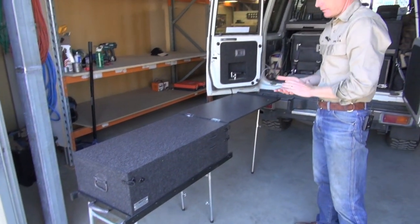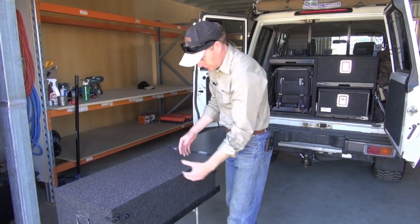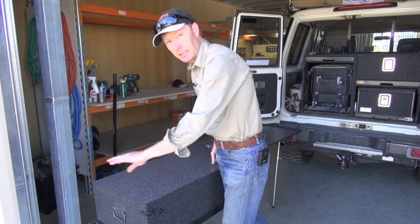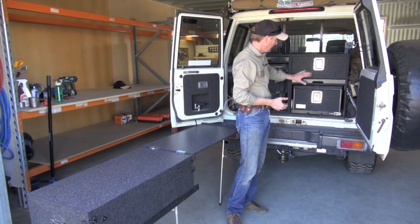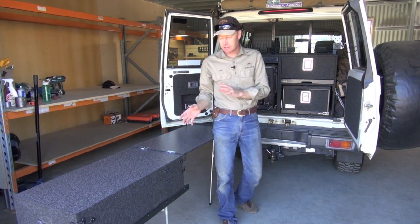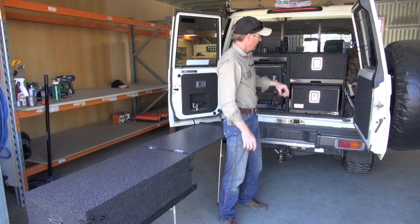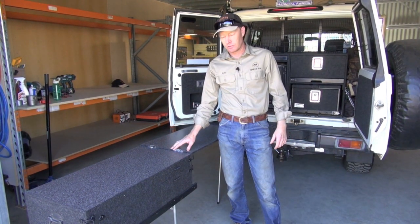The three-drawer car back version works a little bit better when you've got it out to use it, because you've got access to these two side drawers which are very handy. Whereas the single drawer, you've only got access from the end. So the rule is: if you're going to have a kitchen inside a carcass, always use the single drawer. If it's just a kitchen on its own on the back of a ute or wagon with two drawers side by side, put the car back on top and go for the three-drawer version.